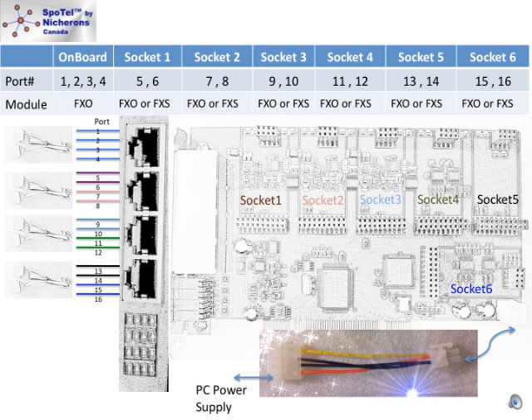A power cable is included in the package. If your card has any FXS modules, you will need to connect the power cable from your computer's power supply to the back of the card. Insert one end of the power cable on the rear of the card and the other end to the power supply of your PC. If your card has only FXO modules, this power cable is not necessary.